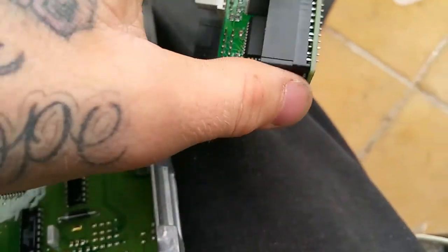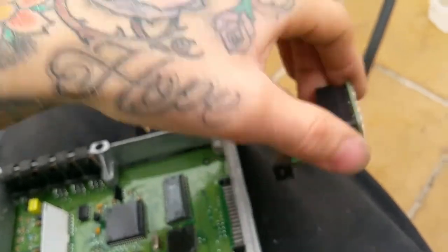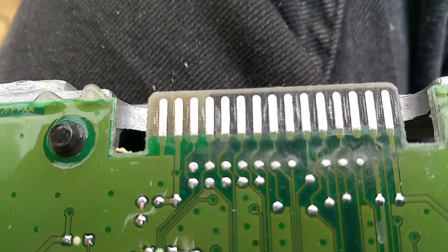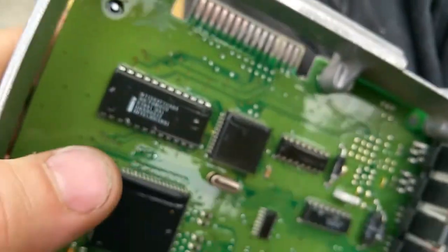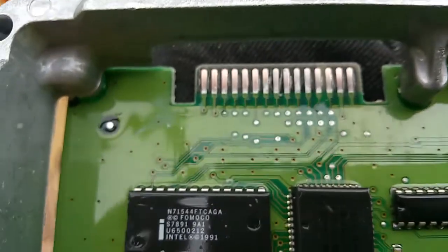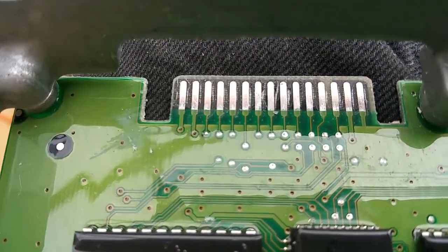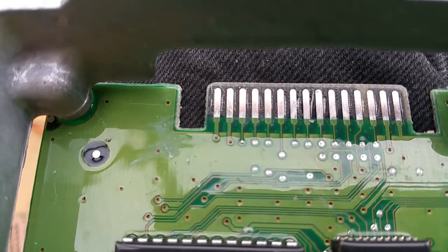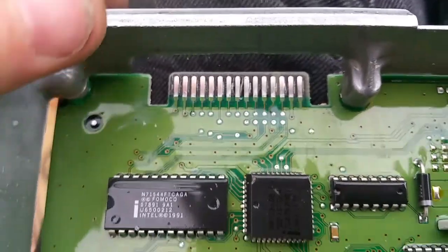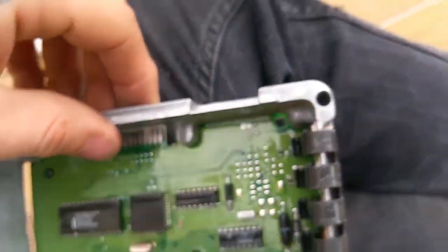Then the chip goes in whatever way it goes — we'll figure that out. Kind of just made a mess, and did not have 600 grit sandpaper, so I used 400 grit carefully.